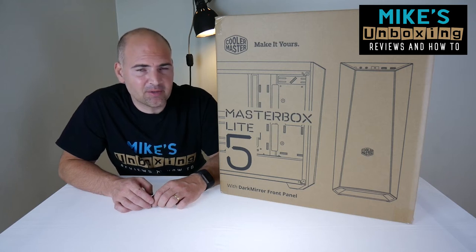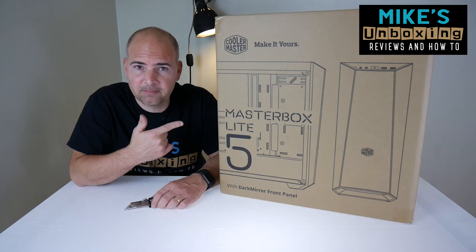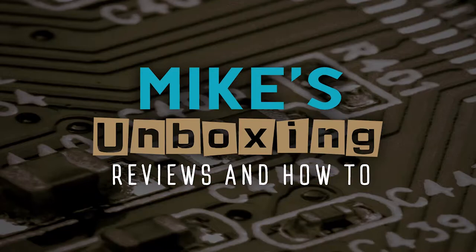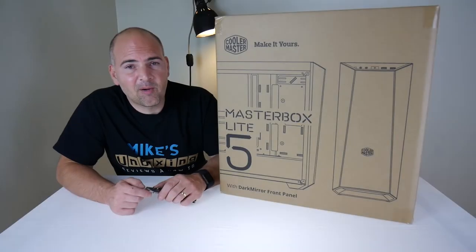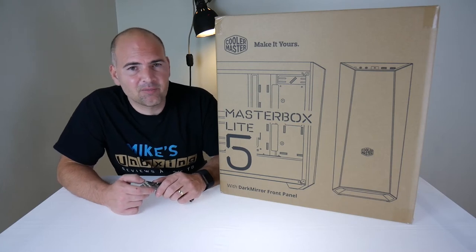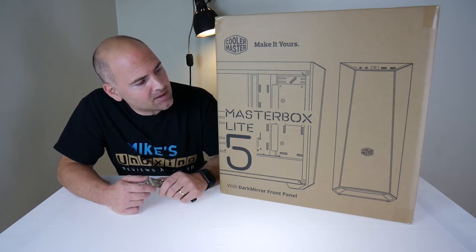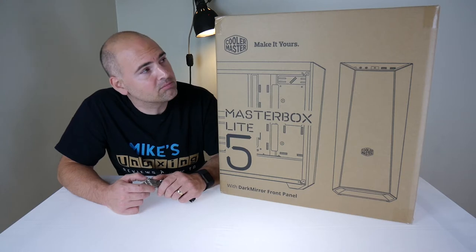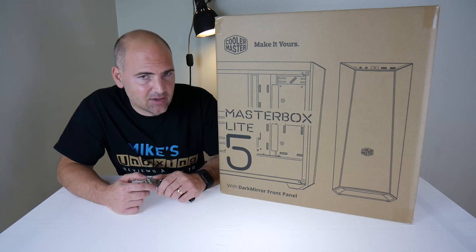Hi, this is Mike from Mike's Unboxing Reviews and How To. Welcome back — this big beige box is the Cooler Master Master Box Lite 5 tower case from Cooler Master. This is one of the latest designs and it's an ATX compatible case.